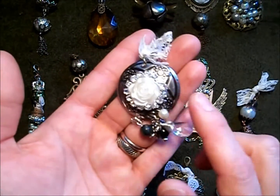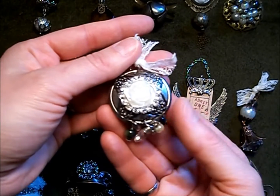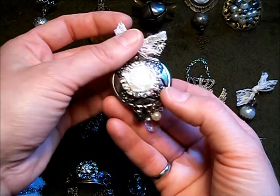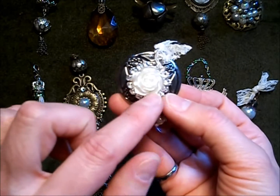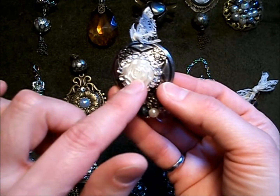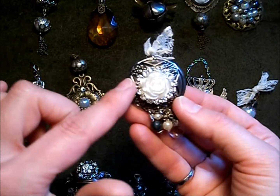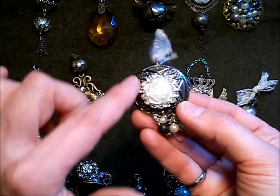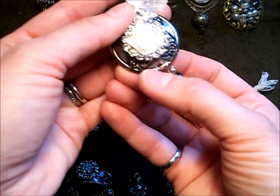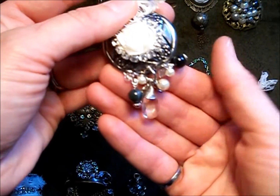This here is a metal piece I got from my friend Jules — it was part of a lot that had belt buckles and similar items. I've got the rhinestone trim from my store and just glued it around the outside of this flower, then put some holes in the bottom and dangled some beads from it.